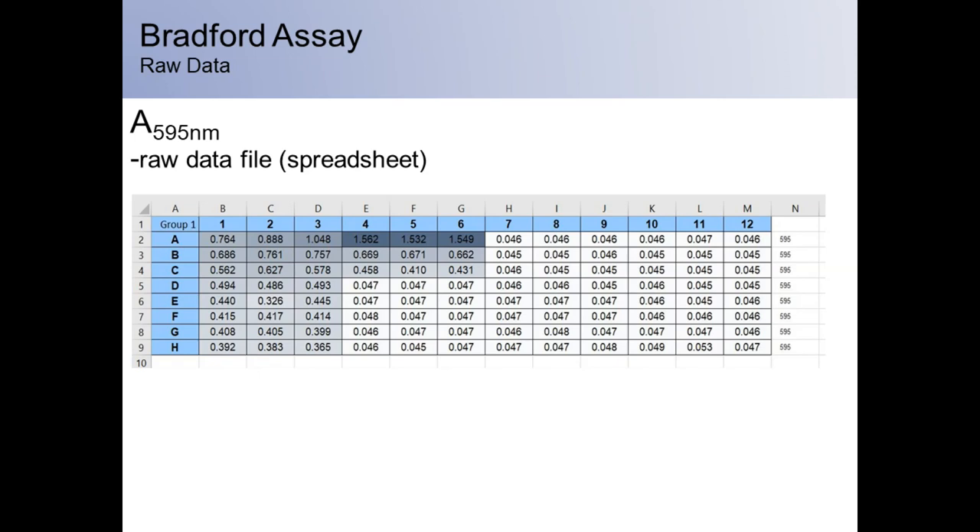In step four, raw data is exported to Excel and should appear as a plate index indicating the absorbance values and corresponding wells. Refer to your lab manual for instructions on cleaning, organizing, and analyzing your data.